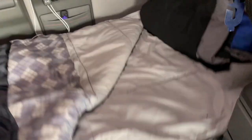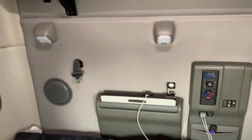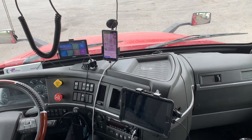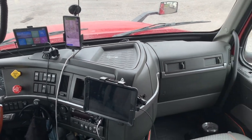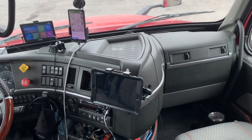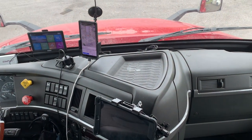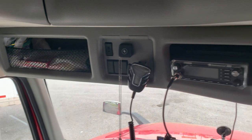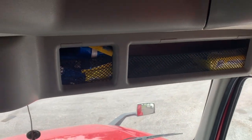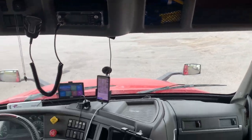That's going to conclude our truck tour. Once again, this is a 2020 Volvo 760. This is what you could possibly get into if you come to VL Trucking or if you decide to go buy a Volvo. Appreciate you guys for watching — if you like this video go ahead and like it, if not, thumbs down. Like, share, subscribe, and we'll catch you in the next one.